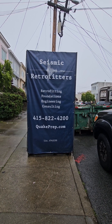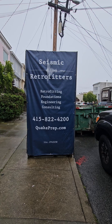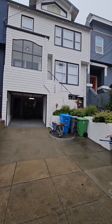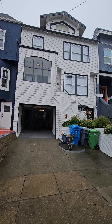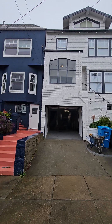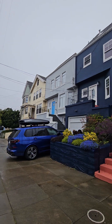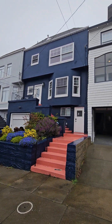Hello, this is Mark with Seismic Retrofitters. We're about to pour some concrete on this house in the Sunset, an older block from the early 1900s — probably 1906, 1907.